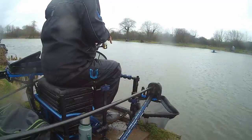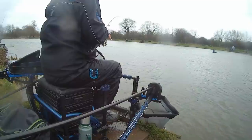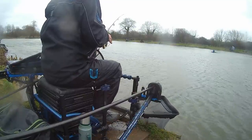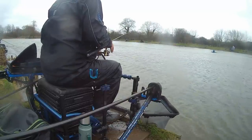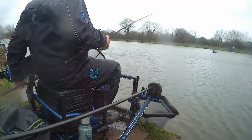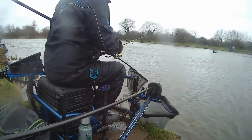Right guys, literally first cast with a feeder. I've just fed my pellet line. First cast with a feeder and we've got one.